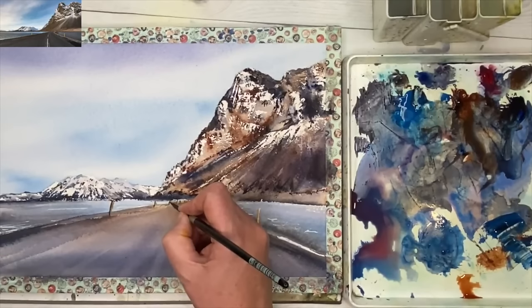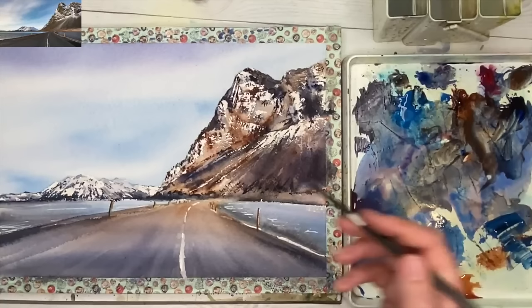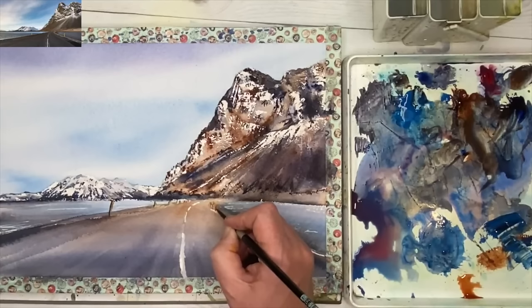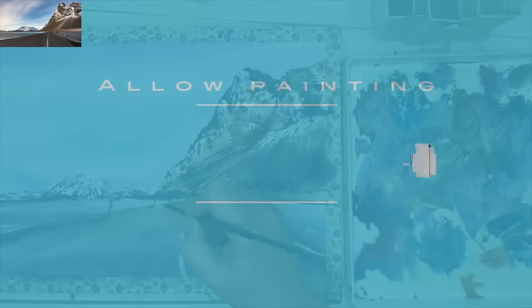I'm working on the right-hand side now with my size 4 brush, painting with a mixture of ultramarine and burnt sienna, keeping everything really simple. There's even a little bit of light coming from the right-hand side of the post. I'm softening the ones in the distance and painting some very soft shadows, just to emphasize the light coming from the right-hand side.